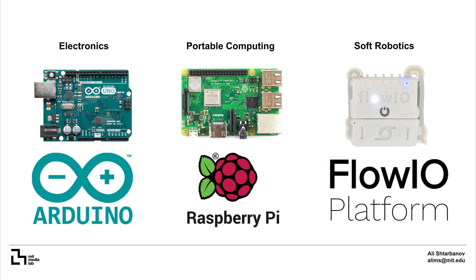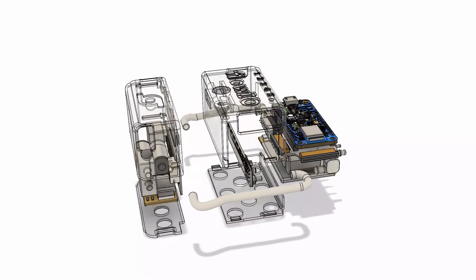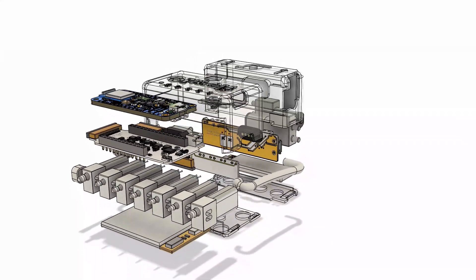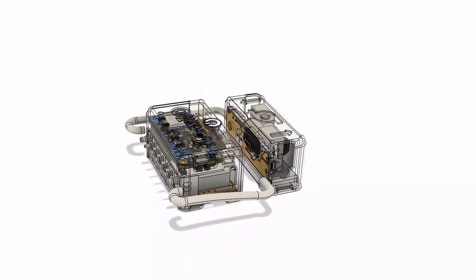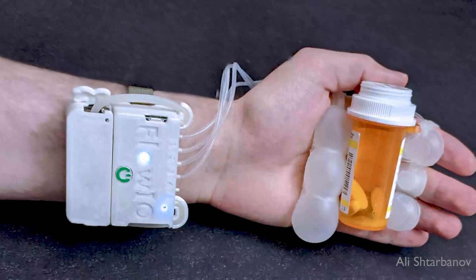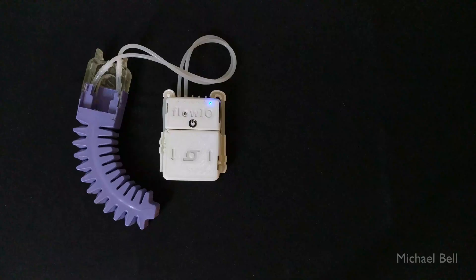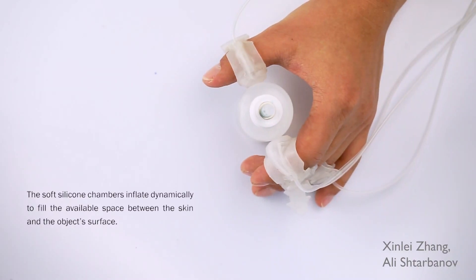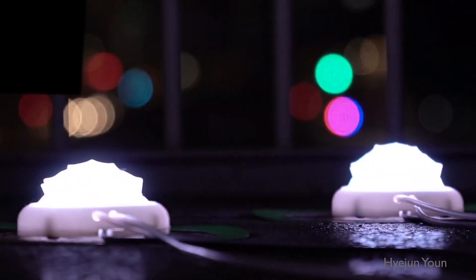That's why I developed Flow.io to enable researchers, makers and artists to bring their projects to life rapidly and easily. Flow.io is the first fully integrated and truly general-purpose miniature pneumatics development platform for actuation, sensing and control of soft robots, enabling a diverse range of wearable and non-wearable applications, from interactivity and telepresence to assistive technology and artistic expression.